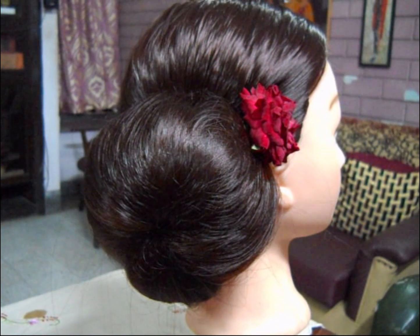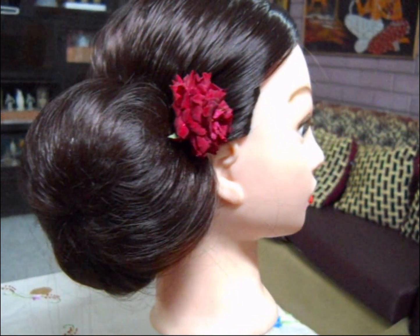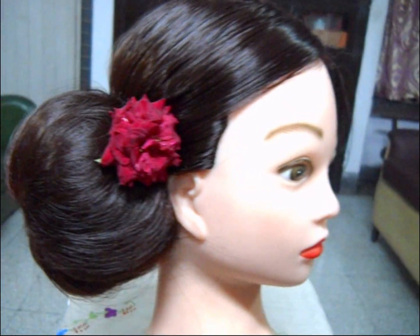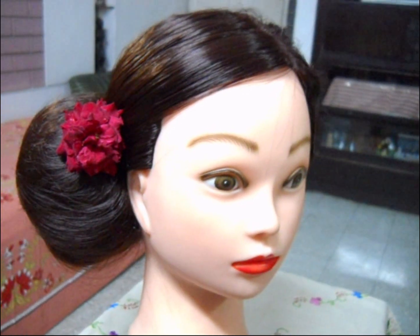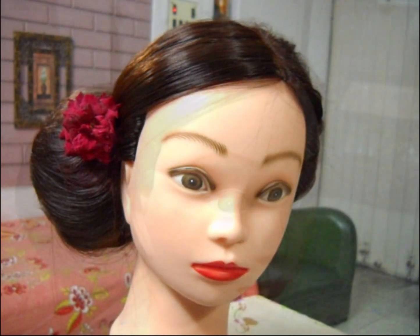So friends, this side bun is complete. You can style it very quickly. It's so simple and easy and it gives you a very stylish and elegant look. Thank you for watching my video and keep watching my video. Thank you.